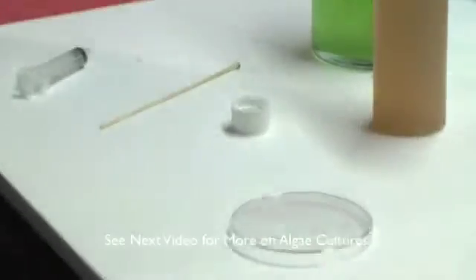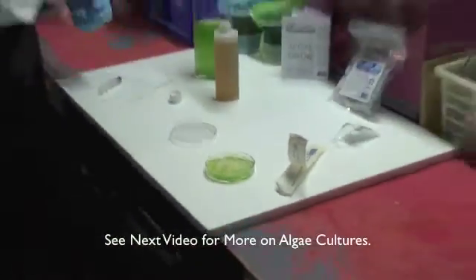Is it theoretically possible to just take that Q-tip, swipe across once, and get an algae culture started from that? Absolutely — it would just take a lot longer.